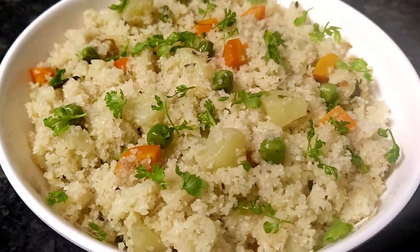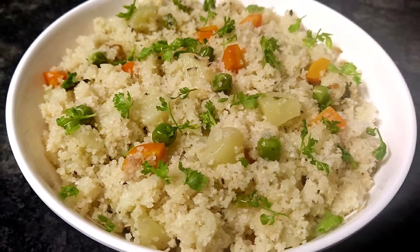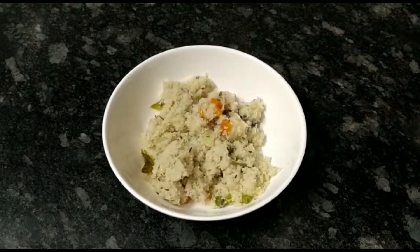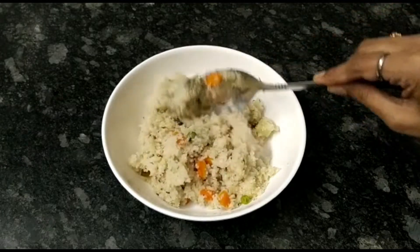Hello friends, in this video I am going to show you all the tasty vegetables. I am going to enjoy breakfast, lunch, dinner, etc.